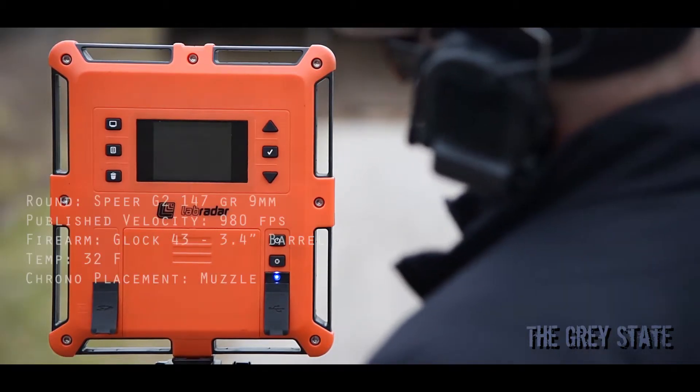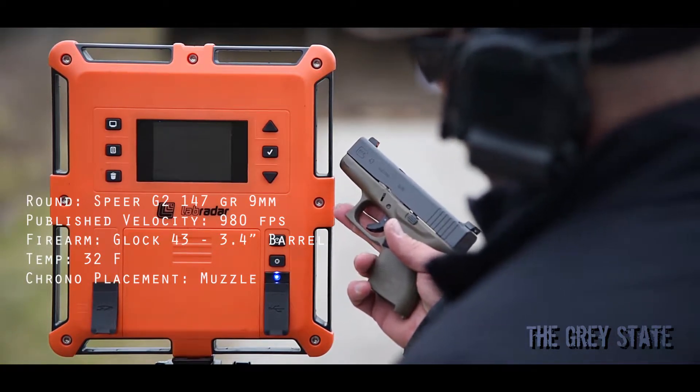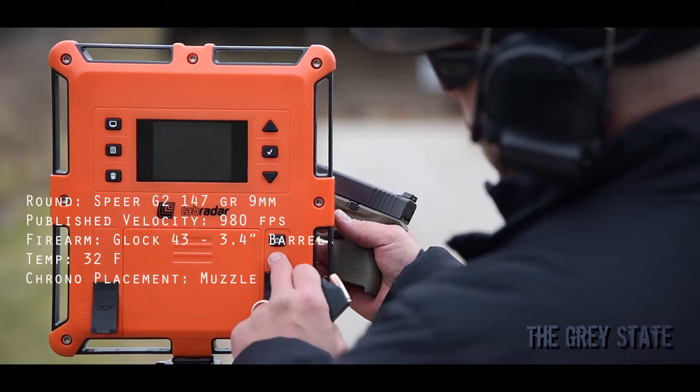So let's take a look at the Speer G2s. First up, it's going to be out of the 3.4 inch Glock 43. All right, here we go — 10 rounds.